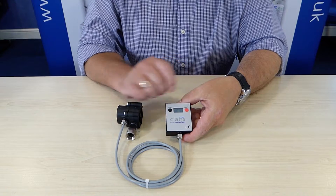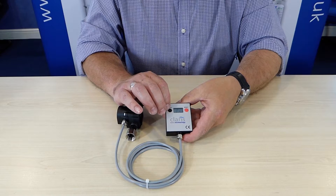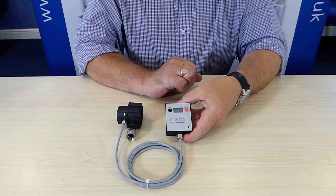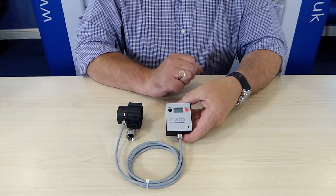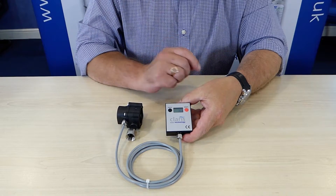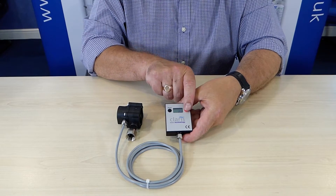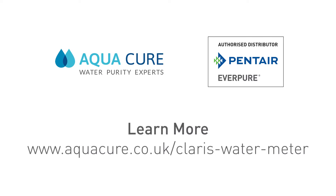When we're happy that we've reached that, we can press the program button and the capacity is now programmed in. As water flows through the meter, it will count down from that capacity. When you change the filter, you can reset the capacity back to its original setting by simply pressing the reset button for more than 3 seconds.